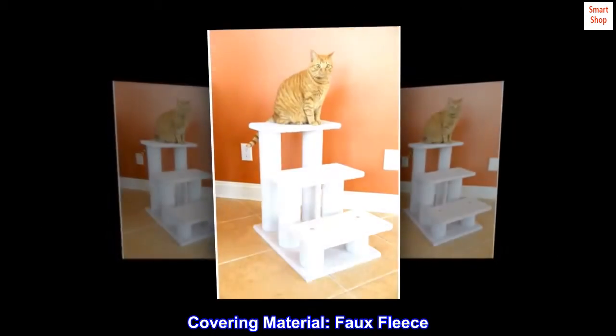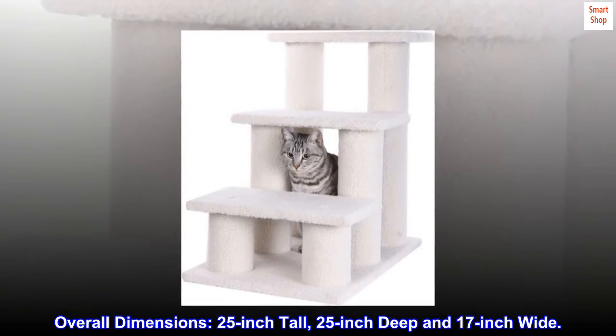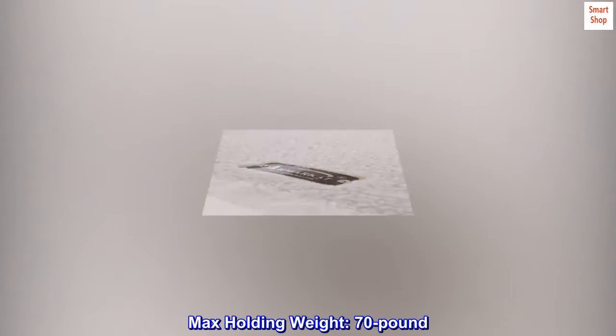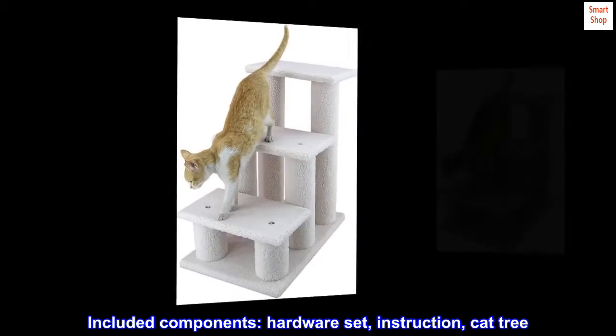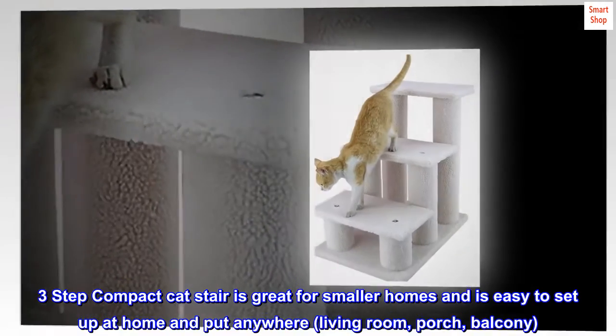Covering material: faux fleece, board material, pressed wood. Overall dimensions: 25 inch tall, 25 inch deep, and 17 inch wide. Max holding weight: 70 pounds. Included components: hardware set, instruction. Cat tree ideal design of structure — three-step compact cat stair.